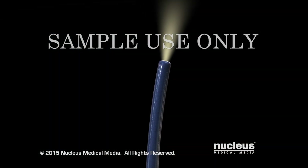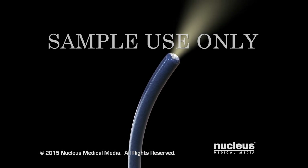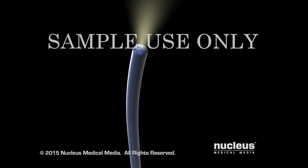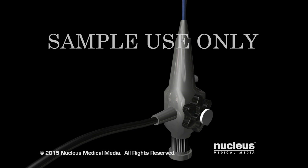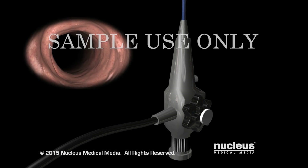The procedure is performed using an endoscope, which is a long thin flexible tube with a light and a tiny video camera attached to the end. The camera transmits an image to a monitor.